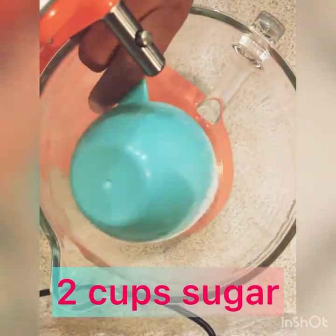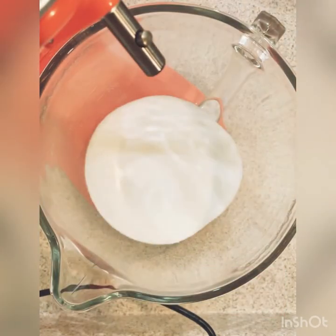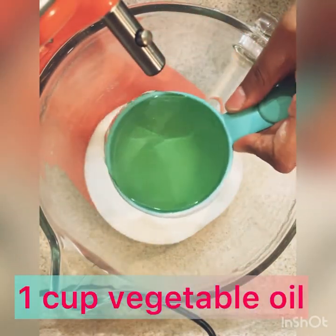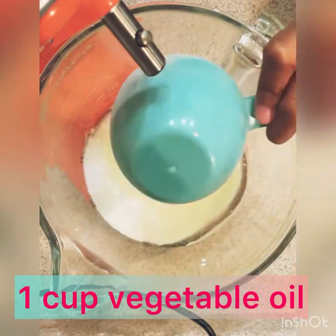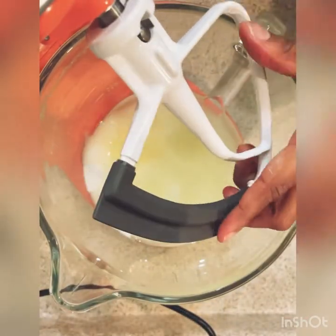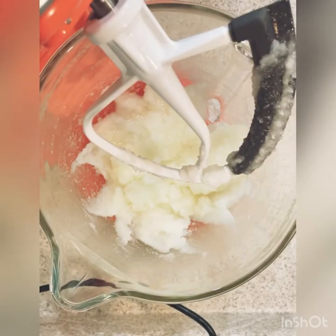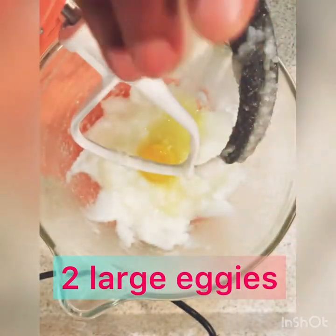Now we're going to start our wet ingredients with two cups of sugar, one cup of oil. I use vegetable oil, but you can use any type of oil that you have — I just used this because it was in my cabinet. And we want to mix and blend together.